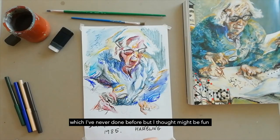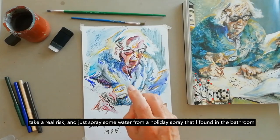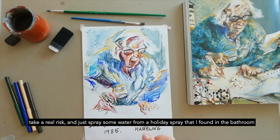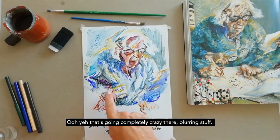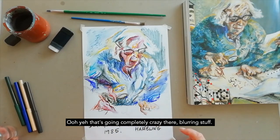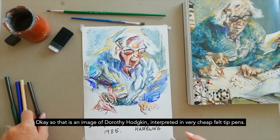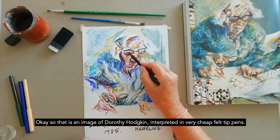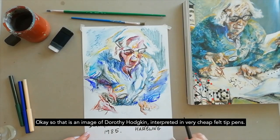I'm also going to do something I've never done before — take a real risk and spray some water from a holiday spray I found in the bathroom. There we are, see if that does anything... oh yeah, that's going completely crazy, blurring stuff. So that is an image of Dorothy Hodgkin, interpreted in very cheap felt tip pens.